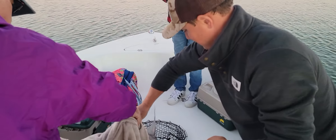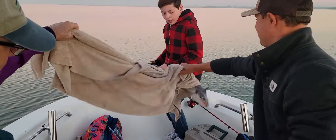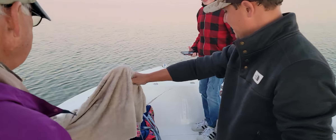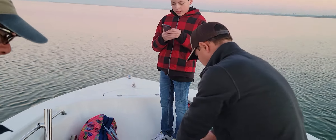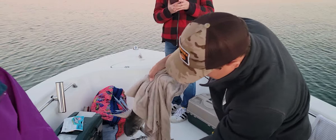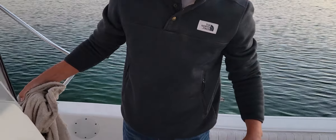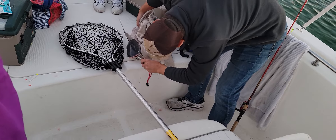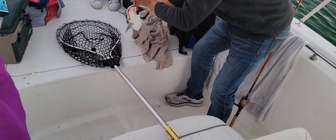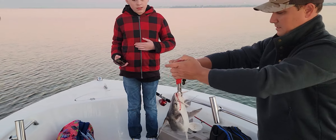We got to get a picture. Grab her by the head there. Andy, do you have grabbers? Yeah, where are those grabbers? Use that and I'll hold it up — it's heavy. Yeah, that's a lightweight there. Hold that landing.